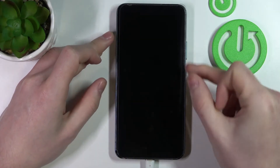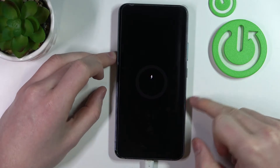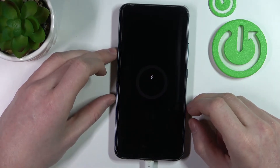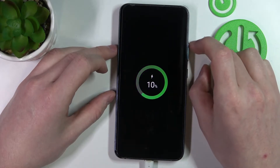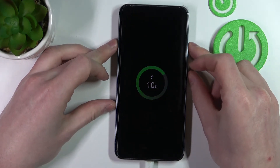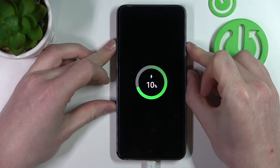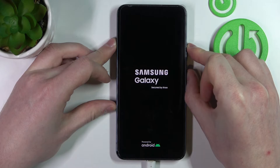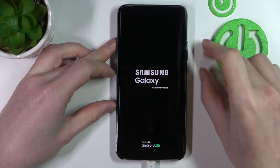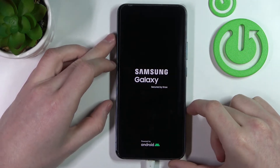Now our phone has turned off and we can begin doing the restart. Press the lock key and volume up key at the same time and just hold it until you see the Samsung Galaxy sign, like this.